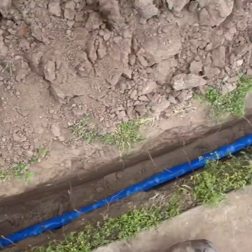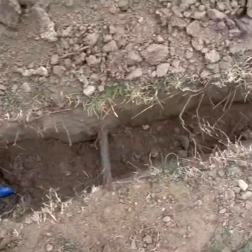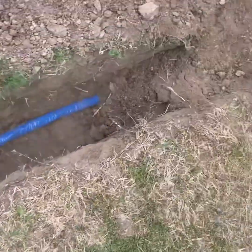Hey everybody, how's it going? We got us here a re-pipe brought to you by City Water Conservation.